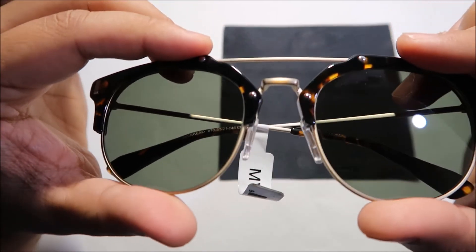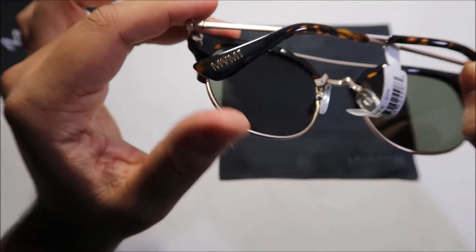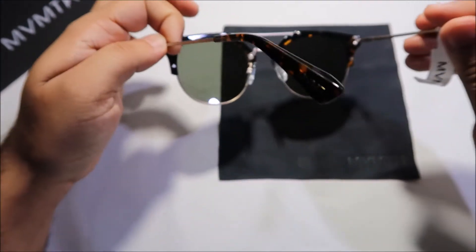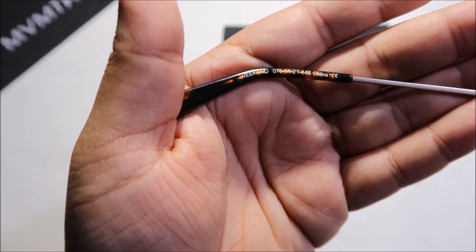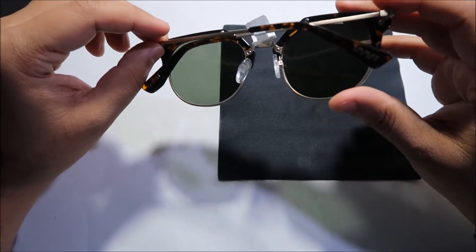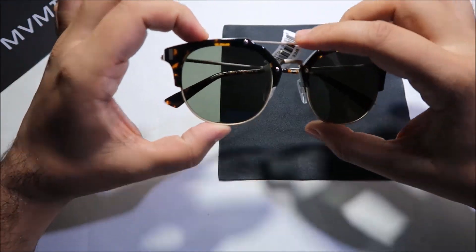The frame is not a golden color — it's more of a matte bronzy tone. You've got the MVMT logo at the end of the arm on both sides, the MVMT tag, and on the inside of the arm you've got the 'Weekend' wording along with information on the size of the sunglasses.